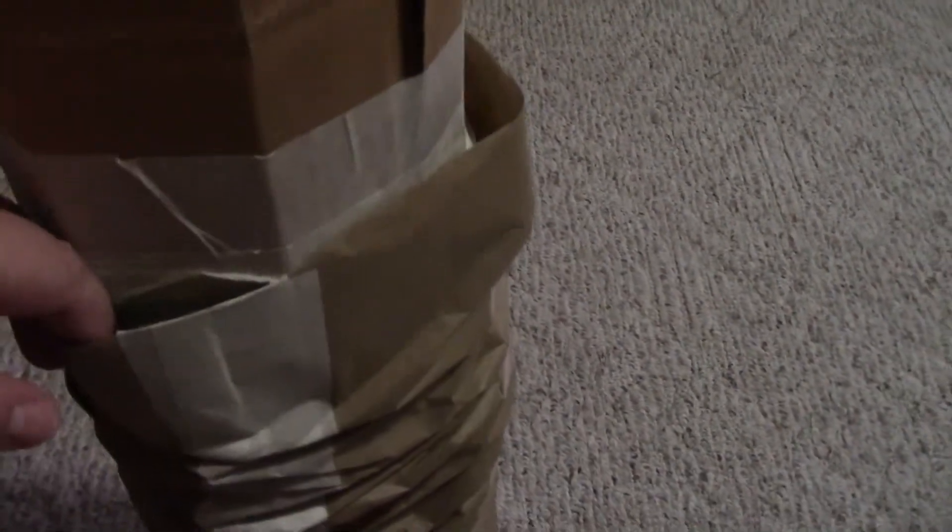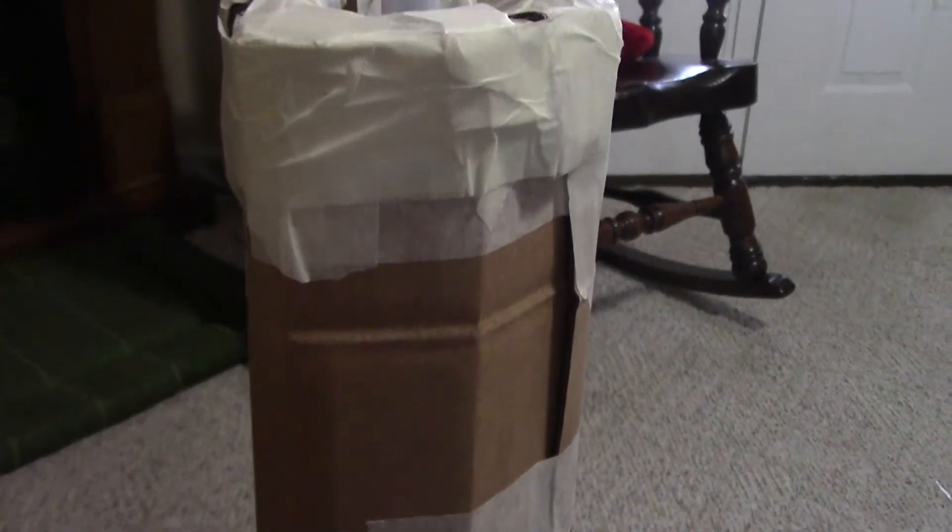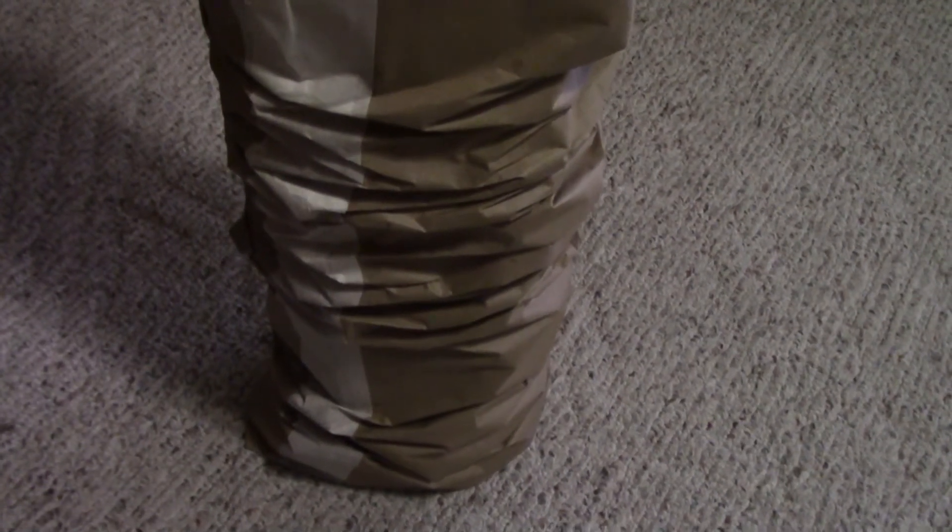Doing a voiceover here because my video had errors, but basically you want to wrap loosely some brown paper around the trunk. You want it loose so that you can scrunch it down to create your bark. You can use leftover Christmas paper that has a brown back — just use the reverse side — or I'd suggest grabbing a roll from Dollar Tree for a buck. It doesn't take much, and I can't stress enough: wrap it loosely.